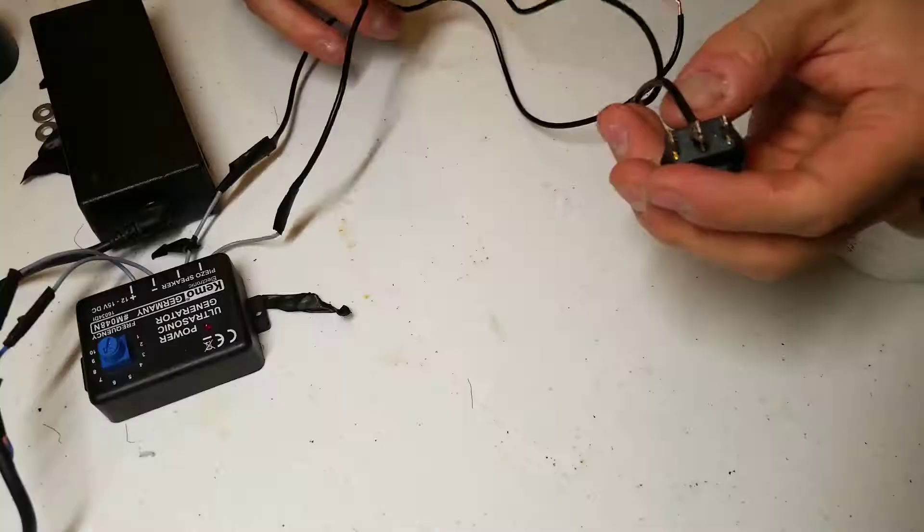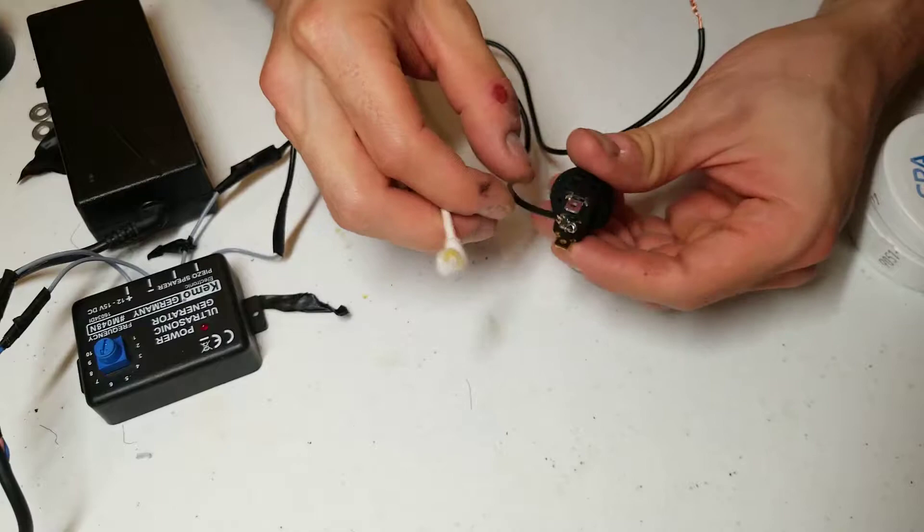On one of the leads that you just connected, you will need to connect it to a switch. I've already attached one lead, and I'm going to demonstrate how to attach the next lead.